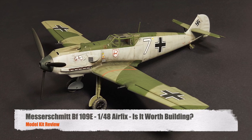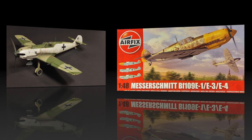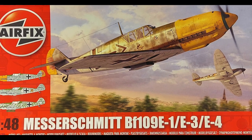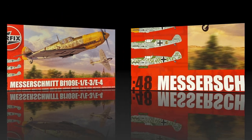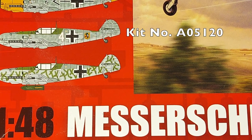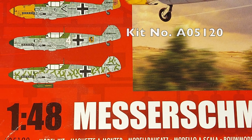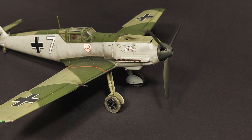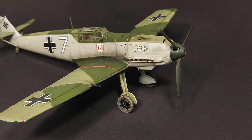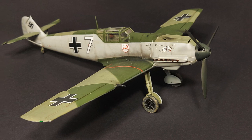Hi and welcome to this episode of John's Model Kit Review. Today we are going to be looking at Airfix's 1/48 scale Messerschmitt BF109E kit — this is Airfix kit number A05120. In this review I will attempt to answer the question: with all of the BF109E kits available, is this Airfix BF109E worth building?